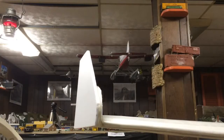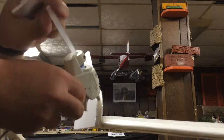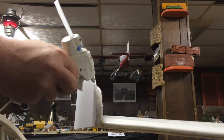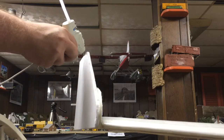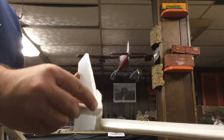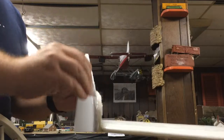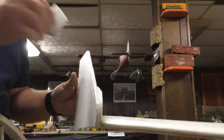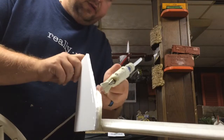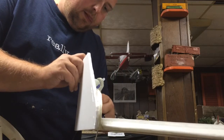Once you have an installed winglet and let it dry, I like to come back and add a nice bead of glue to reinforce it, because this leading edge definitely takes a beating. It's nice to have it pretty solid. This essentially gives you a plastic molded edge. Come in here and give a few extra puffs of glue to make sure it's adhered well.